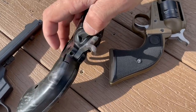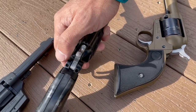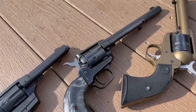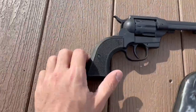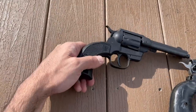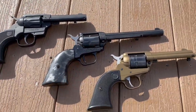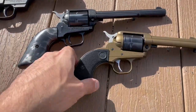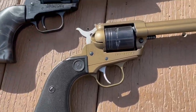The biggest differences you're going to see right away: this Heritage has a manual safety, which in my opinion is unnecessary on a single-action revolver, but it's nice if you're going to be teaching people and getting them into firearms. The Diamondback has no safety, but it is a double-action, which is awesome — something these other two 22s are not. These two pistols are both six-shot.